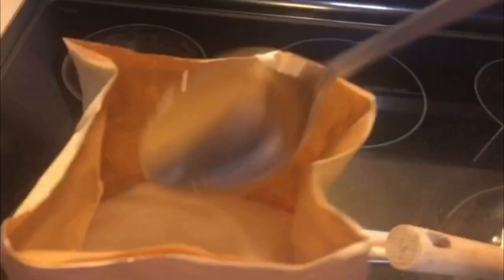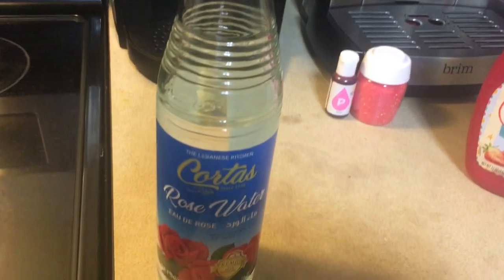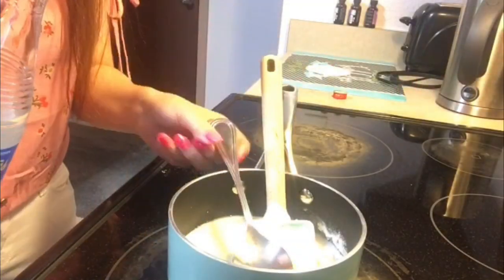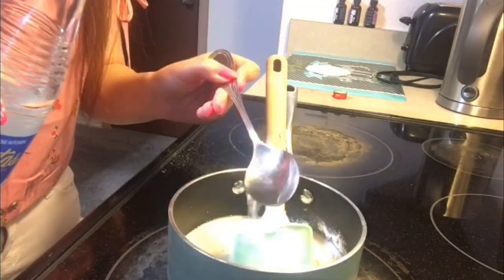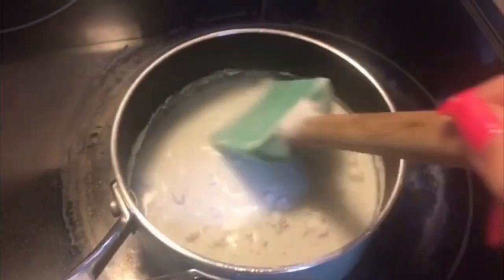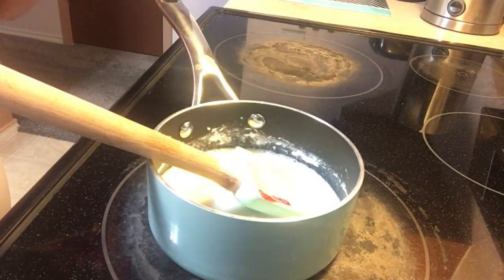One tablespoon of sugar, two tablespoons of sugar. Then I'm adding one tablespoon of rose water. Next, I begin to stir everything all together.